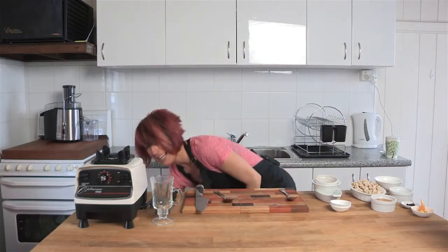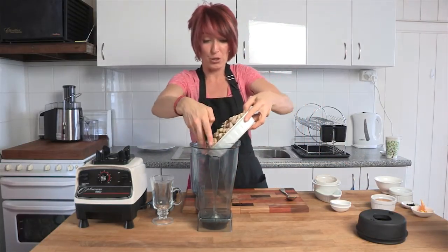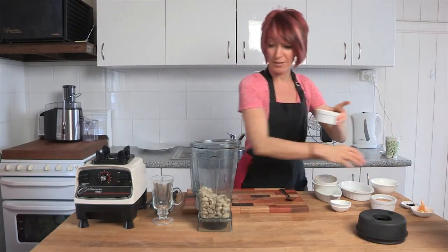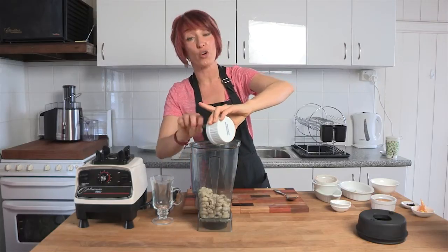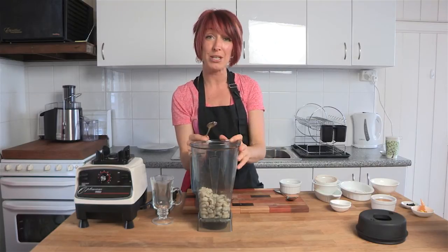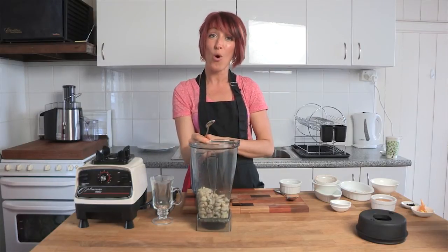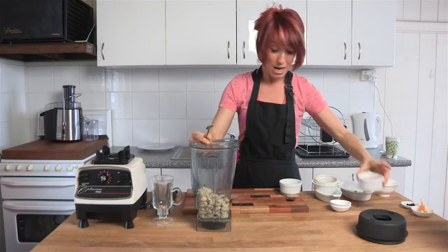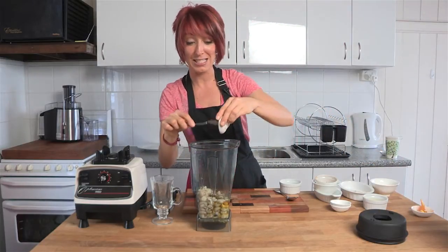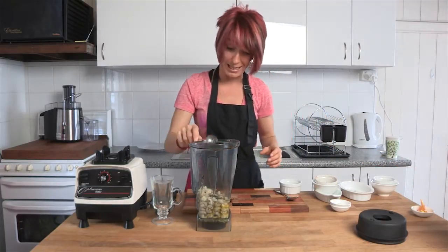I'm going to set the chocolate aside and make a cashew cream to go with this — a nice sweet cashew cream. I'm taking a second jug from the 9200. I'm going to pop in one and a half cups of soaked cashew nuts, some water, and a third of a cup of coconut oil. A lot of people think coconut oil isn't great because it's a saturated fat — that's totally untrue. It's a medium chain fatty acid, full of lauric acid, fantastic for your body. I'm also adding coconut nectar as sweetener, vanilla scraped from a vanilla bean, and a tiny bit of Celtic sea salt.